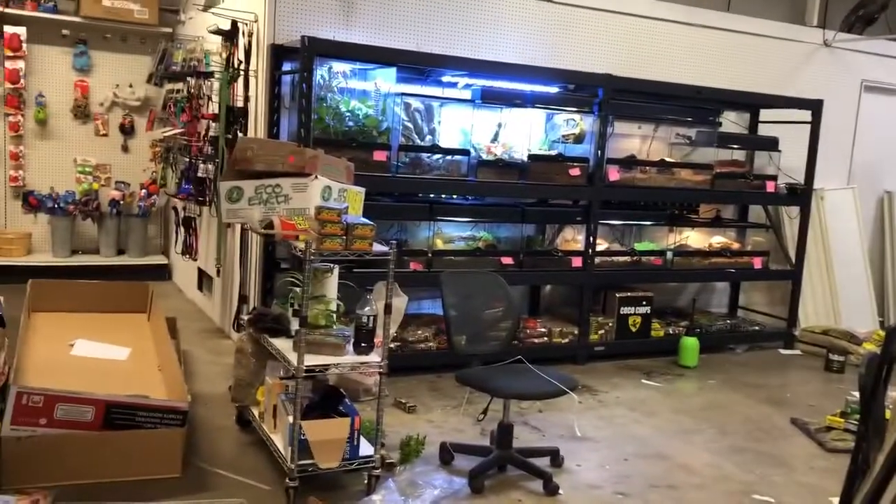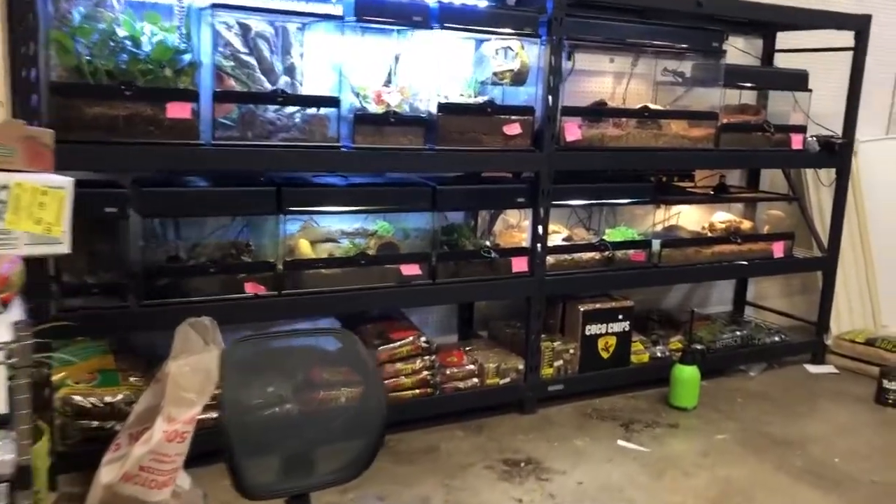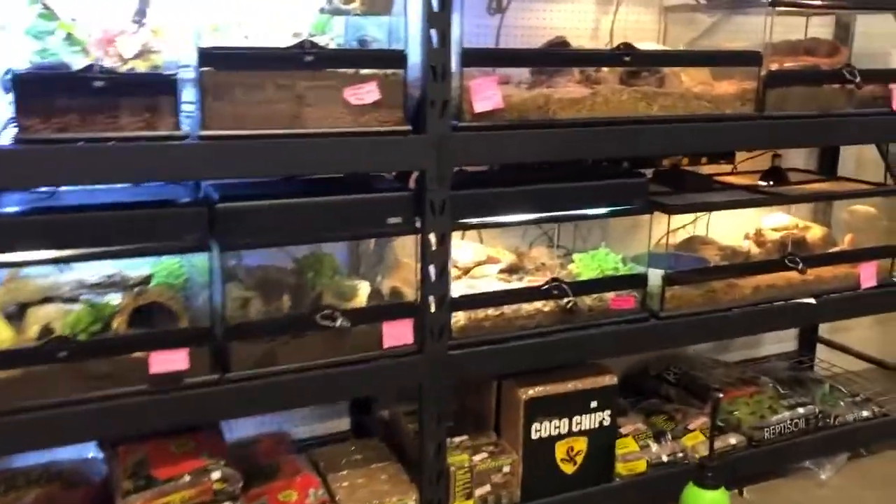I took the day off from my real job and hung out in Springfield to help. Look at this — the tanks were very unattractive, so I rebuilt every single one of them.